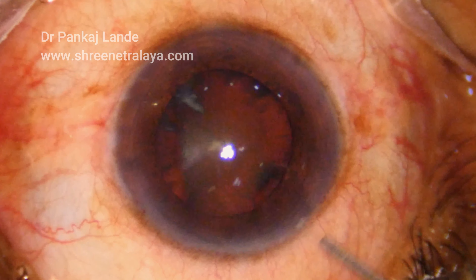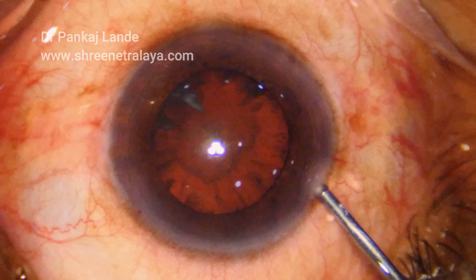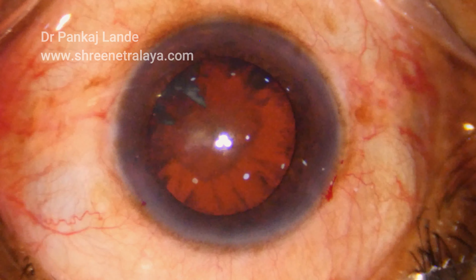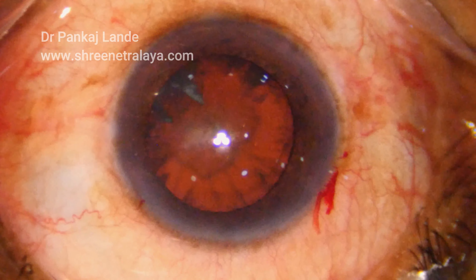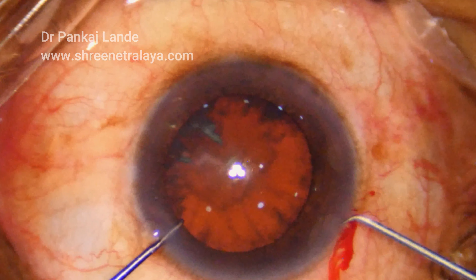To start with the surgery, I have performed a 2.6 mm incision as a main port and a 23 gauge side port. Using a 5.5 mm Rexus marker, CCC is done with a 26 gauge needle.